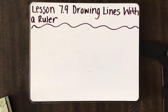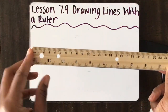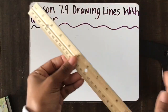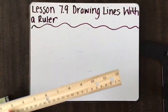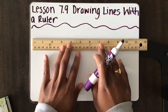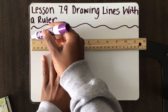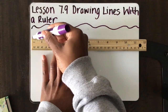So when you are drawing lines with a ruler, the first thing you want to do is choose if you are going to be measuring your line with centimeters or if you are going to be measuring with inches. So let's say I want to draw a 6-inch line. I will put my ruler down flat, and then you always want to make sure that you start at the 0, and you are going to draw that line all the way until the 6.